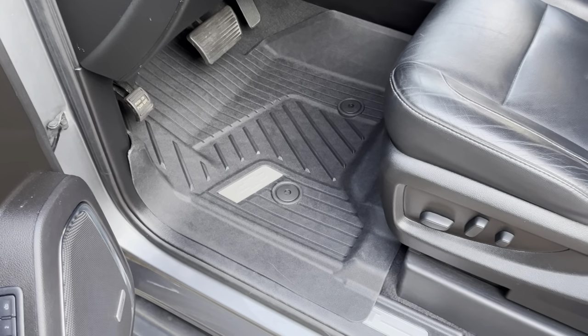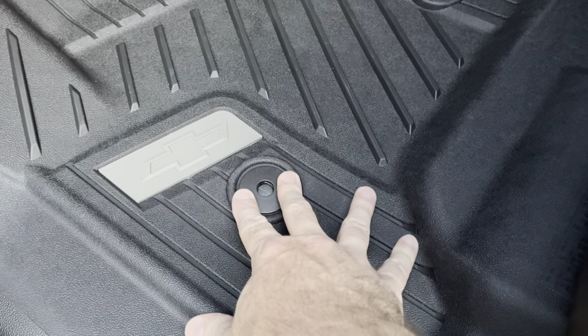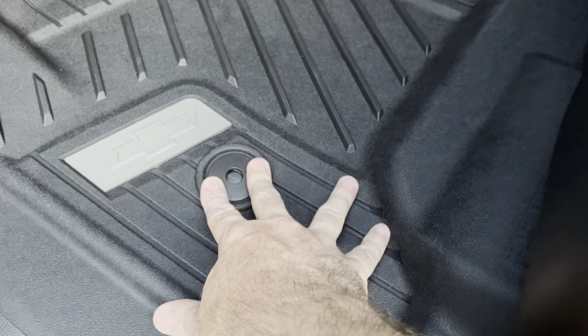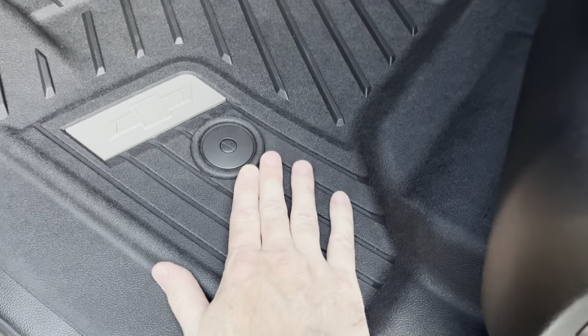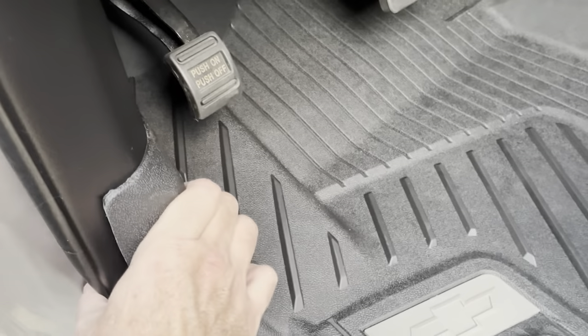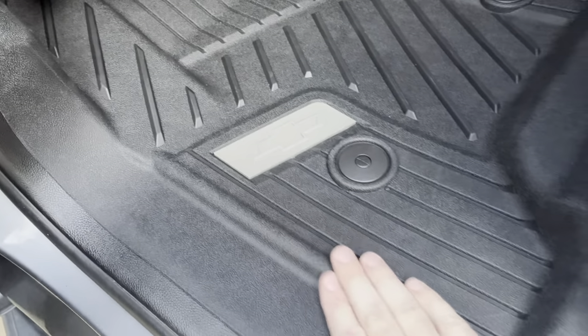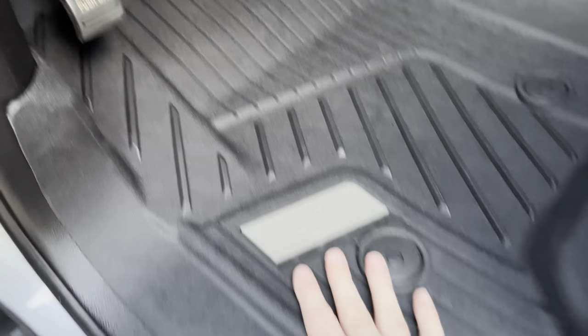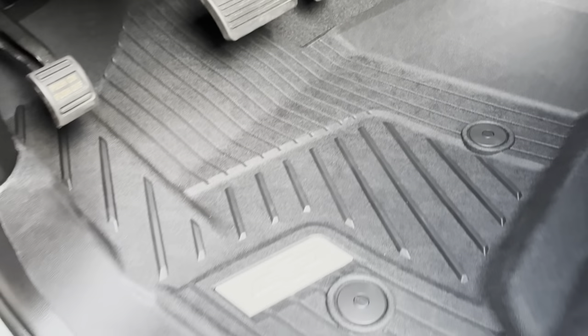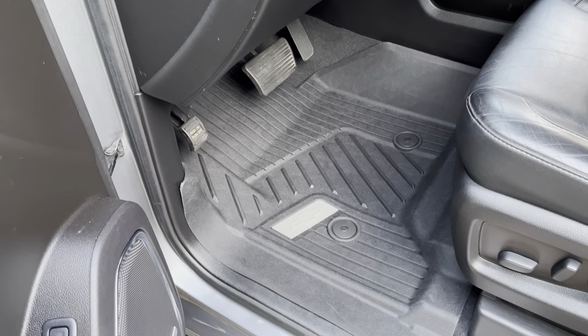That one went in pretty easy. I just want to point out these are the little fasteners — you want to make sure you get them snapped on. You can see the little buttons start to come through, and you push it down, it'll snap and be flush with the top. You can see it goes very high up, wraps around the center console and this kick plate very well, and fits down in the groove on the other side of the sill plate. Really should not be moving around a lot — very pleased with the way these look.